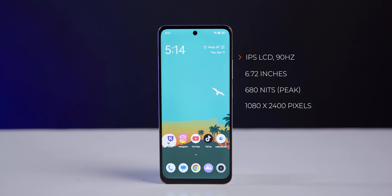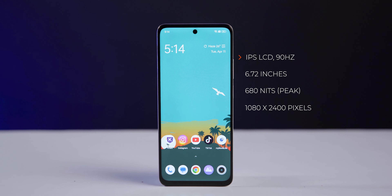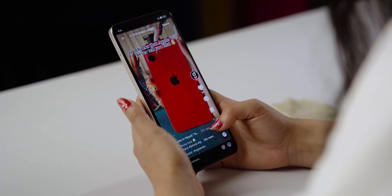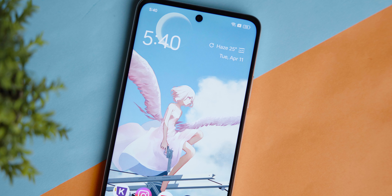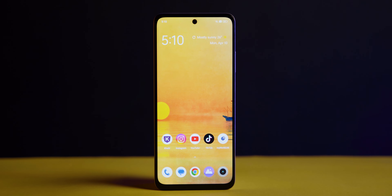The Realme C55 comes with a 6.72-inch IPS LCD display with a 90Hz refresh rate and a peak brightness of 680 nits. The smartphone has Full HD+ resolution with a 20:9 aspect ratio. At the top, there is a punch-hole cut design, and the bezels are pretty thin.